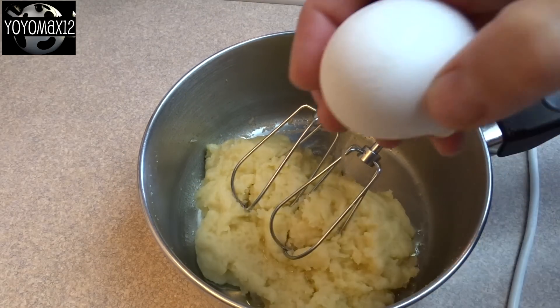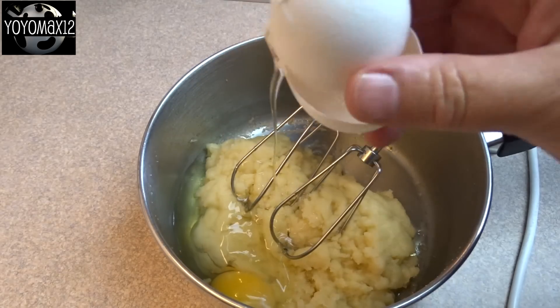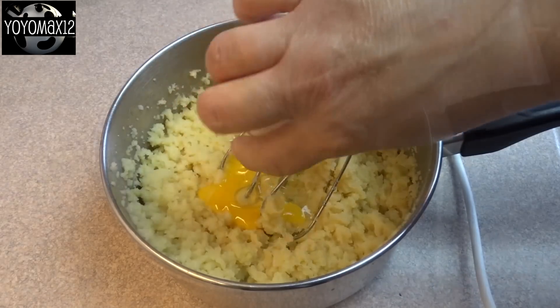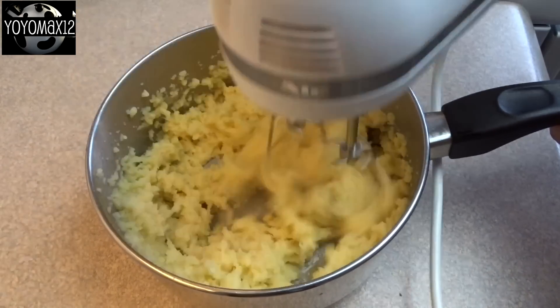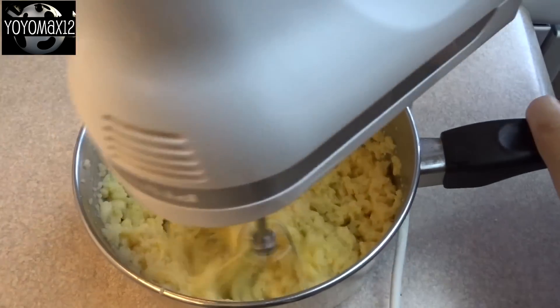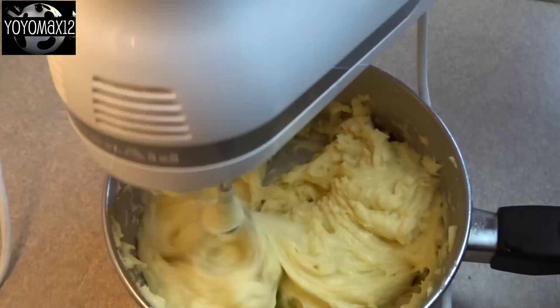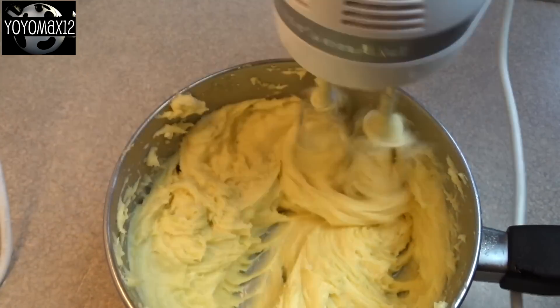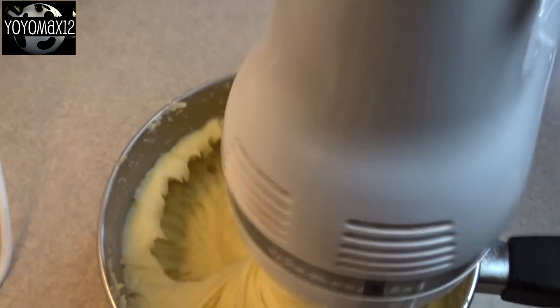Now it's time to beat in some eggs. You're going to beat in 4 eggs, one at a time, beating after each addition. As you go, you'll notice the dough will start to change in texture — it'll get very shiny and more sticky. You can tell you're done when it's very smooth and it actually starts to climb up the beaters as you're beating the mixture.